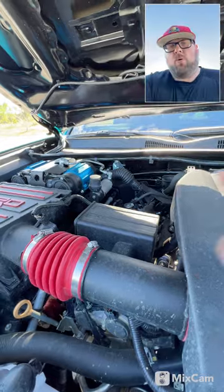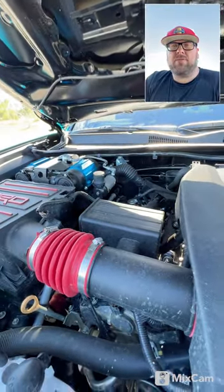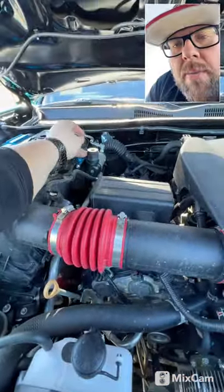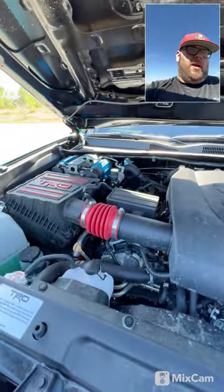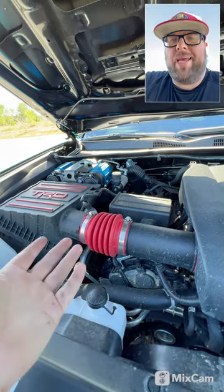So it does have your extra ports here and here in the back to add your outlets to your front and rear axles. And then of course your quick connect right here for your airline. So you can air up your tires, and if you air down on them, you'll be able to air them back up without having to have a tank with you.